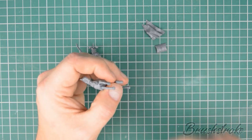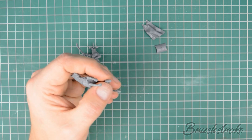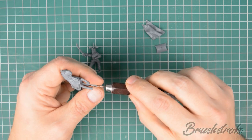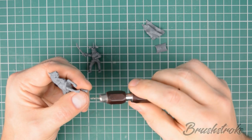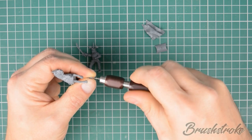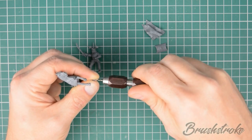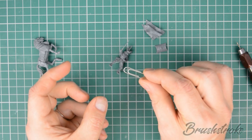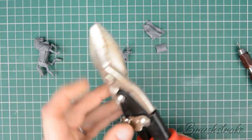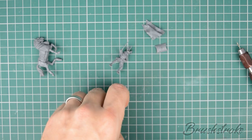Next we're going to need a way of holding our pieces whilst we paint them. Using a hand drill, I just drill a small hole into the bottom of each of the pieces — obviously choose a place to drill that won't be seen when you put the pieces together. Then take a paper clip and some strong clippers and simply snip it into small pieces.